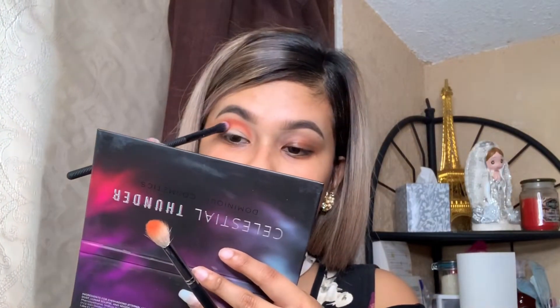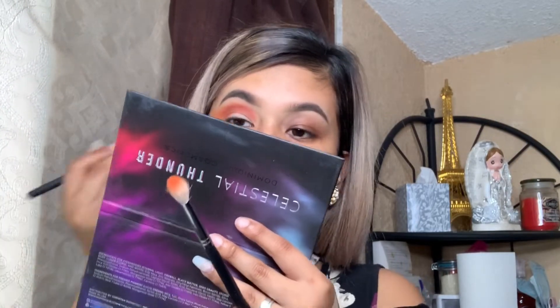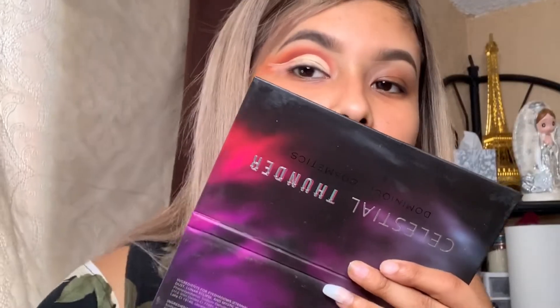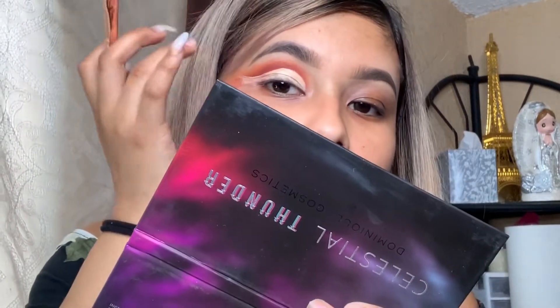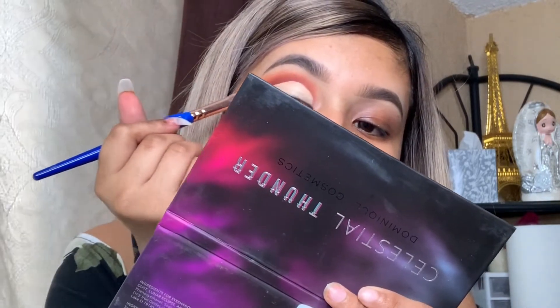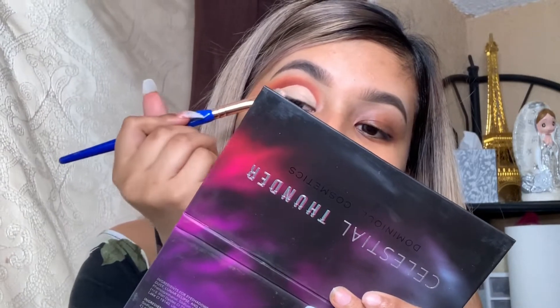Next, I'm going to get this other smaller blending brush and I'm going to pack the color on there just so we can get the color that we want. So right now I'm just cutting the crease. I really want this to come out really good. And then I just clean this up — make sure it's really clean — and then you guys can add the next color.